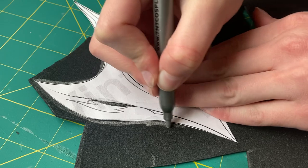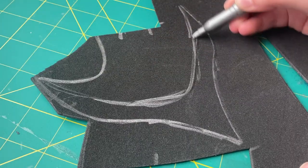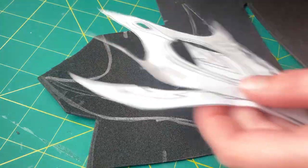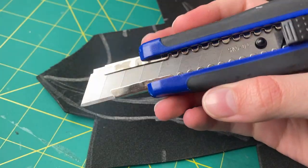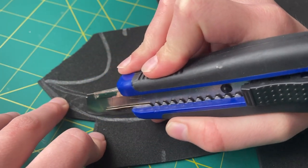To create a base for the Warbla pieces, I first traced all the individual pattern pieces onto EVA foam, most of them being 2mm EVA foam from TNT Cosplay Supply. Once I finished tracing it on using a silver marker, I took a sharp box cutter knife and cut out the individual pieces.